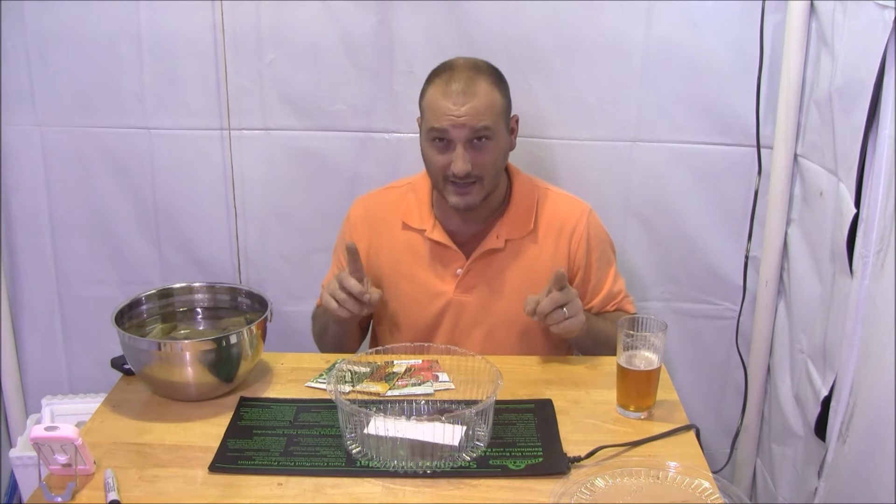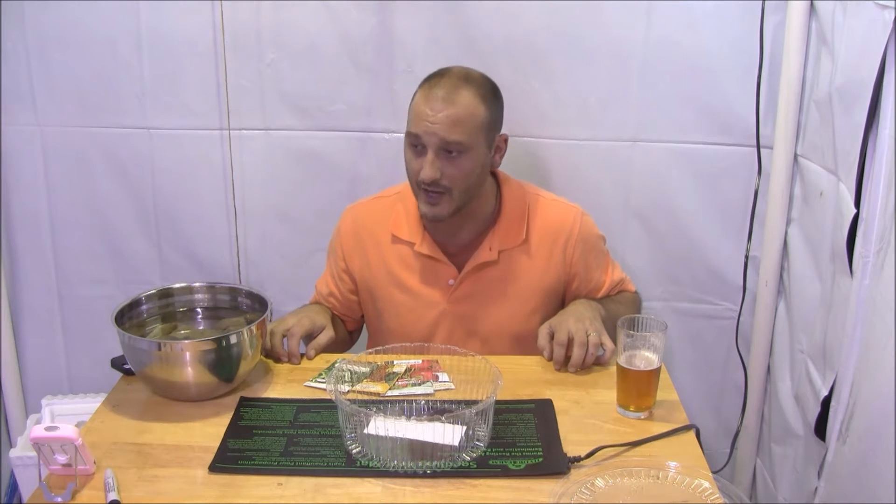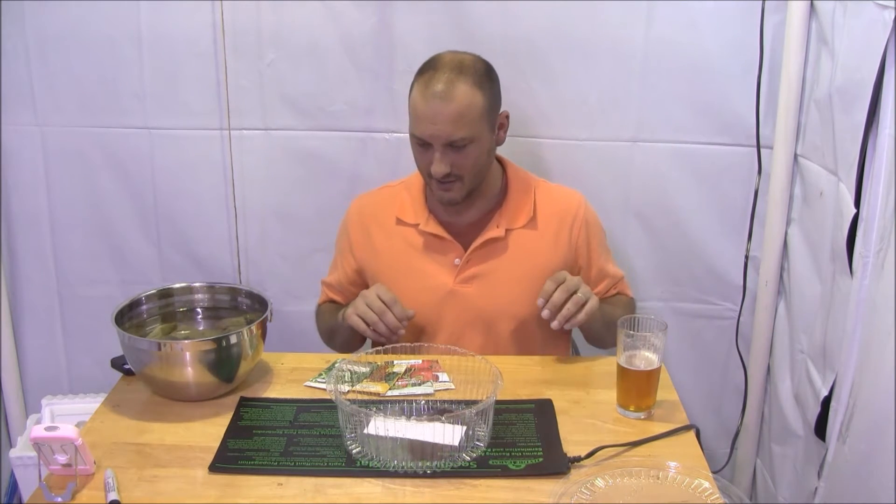Let's talk about the varieties I'm going to be growing. I'm going to grow tomatoes, cucumbers, peppers, and of course lettuce, which is the absolute easiest thing in the world to grow hydroponically. It's like you can't really do it wrong. Today I'm going to plant out some tomatoes and start some lettuce.